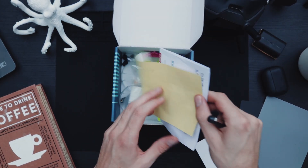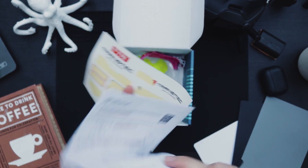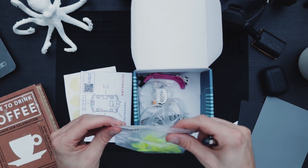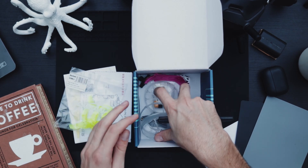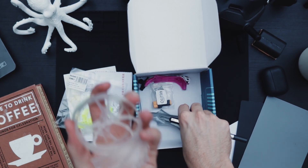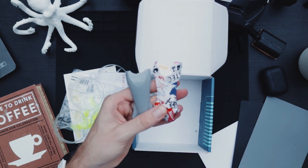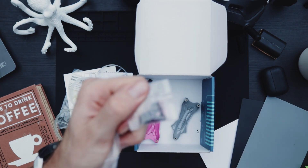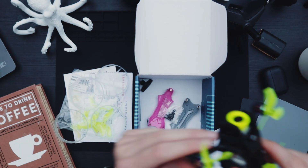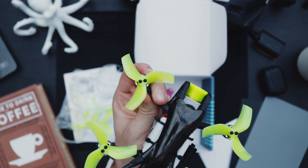It comes in this box. Inside you'll get stickers, an instruction manual that'll kind of show you how to sort it out. If you want to add any additional things on there, it comes with a spare pair of props. It comes with four motor guards. I haven't used these yet — if you're going to do indoor flying and Cinewhooping. And it comes with two spare body covers.